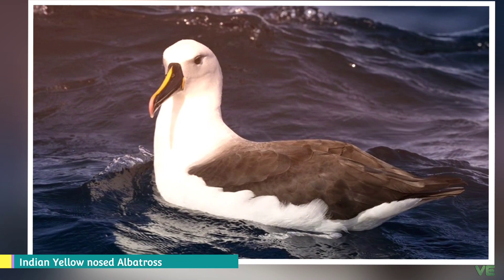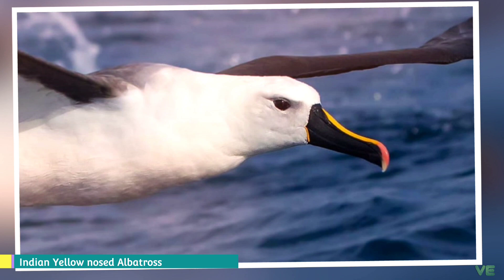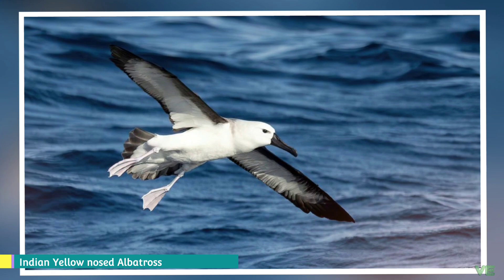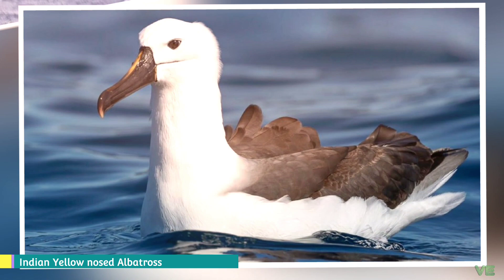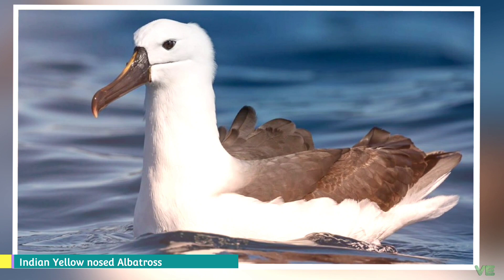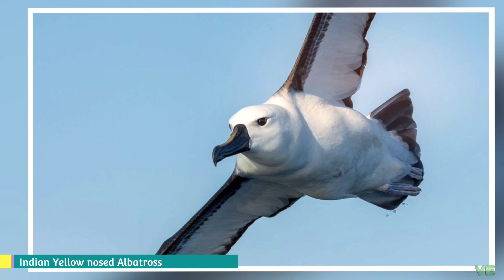It is considered to be an endangered species by the IUCN due to dramatic declines in the last 70 years, caused by interactions with longline fisheries and the outbreak of introduced diseases such as avian cholera and Erysipelothrix rhusiopathiae. It has an occurrence range of 35,300,000 square kilometers and a breeding range of 1,400 square kilometers. A 2004 population estimate established that around 65,000 adult birds are alive, based on earlier counts: 27,000 breeding pairs on Amsterdam Island and 7,500 pairs on Prince Edward Island.